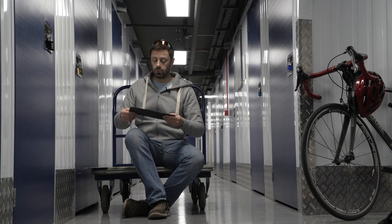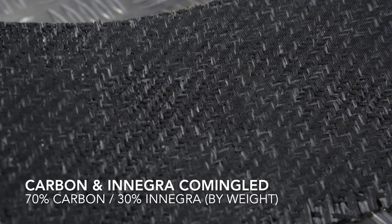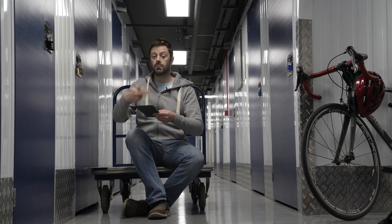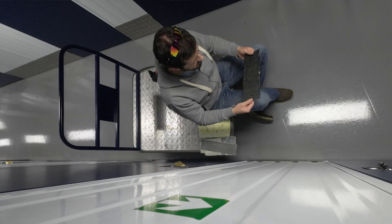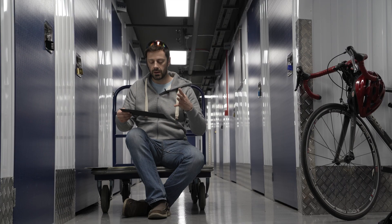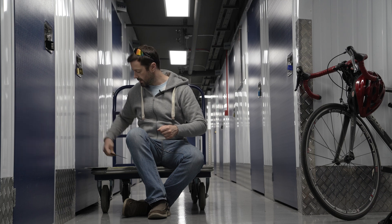This one is Innegra again, but co-mingled with carbon. Co-mingled means instead of a hybrid weave where you get one coherent warp or weft of carbon and then one of Innegra, they're all just mixed together in a completely chaotic jumble - though it is supposed to be a uniform distribution of the two types of fibres, so that you end up with predictable performance. So again, this one is two plies of that co-mingled carbon Innegra.